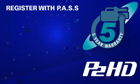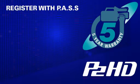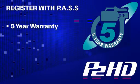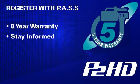Like all Panasonic P2 camcorders, the HPX255 is covered by a 5-year limited warranty upon registration. All you need to do is register your HPX255 with the Panasonic PASS system to get this extended warranty. By registering, you will ensure that you get emails from Panasonic whenever there is an upgrade to your camera's firmware.